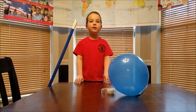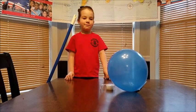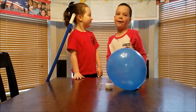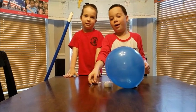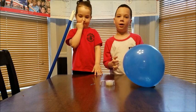Hey Russell Fam, today we are going to do an experiment, but where's Bailey? He's supposed to be here. Hey Russell Fam, did you notice anything different today? Tell them to comment below if you see anything different.